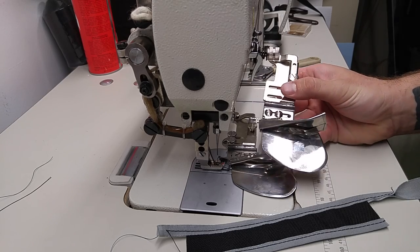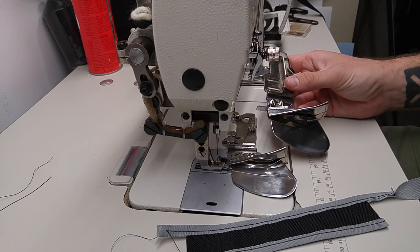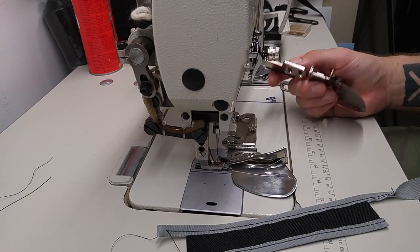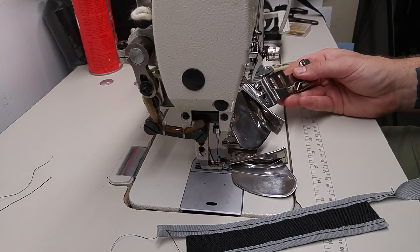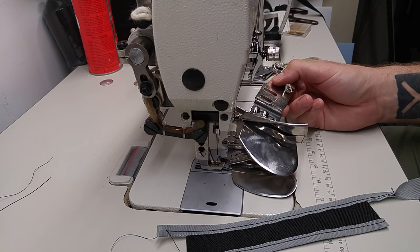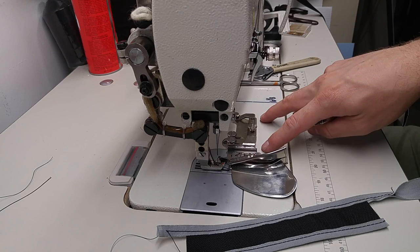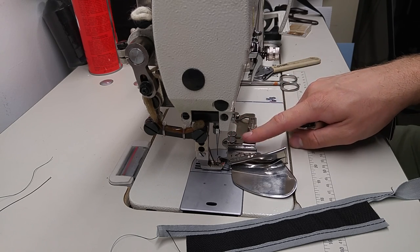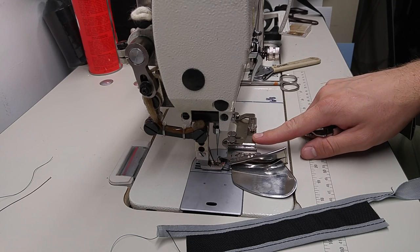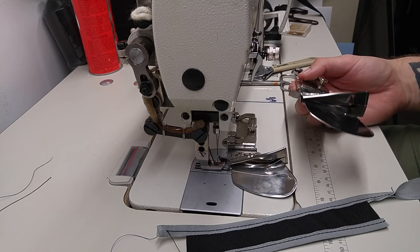The Sailrite one also costs $70, and there's nothing wrong with theirs — I think it's a nice product. But since I'm in business for myself and just getting started, I wanted to keep my overhead as low as possible. These attachments are things you can use across multiple machines, because the mounting screw setup is basically industry standard. You can take this binder attachment and use it on a straight-stitch machine, as long as it's more of a commercial machine, though many larger home machines can also accommodate these. I prefer industrial machines because what I'm sewing is generally heavier duty and they feed much faster and more efficiently.